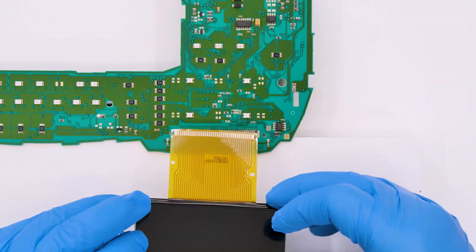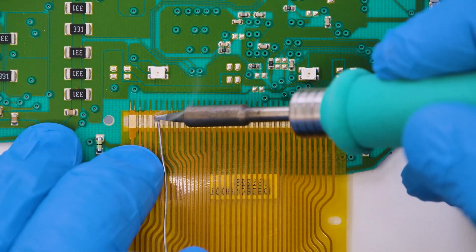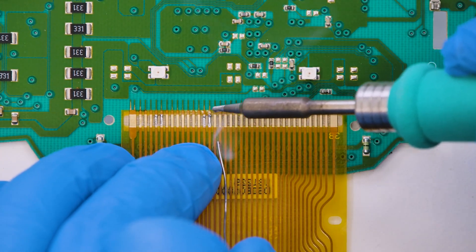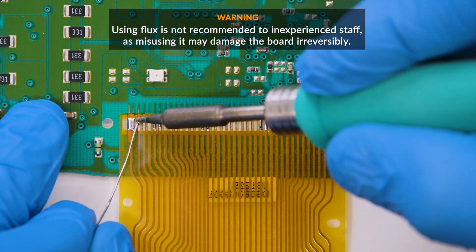Position the FPC of the new display matching the contacts and solder it on some points to fix it on the board. Then solder each pin one at a time.